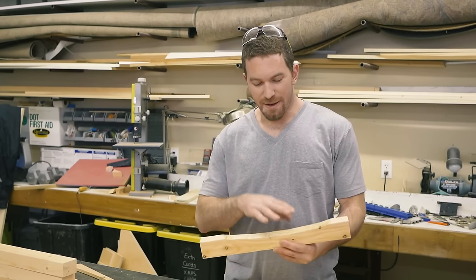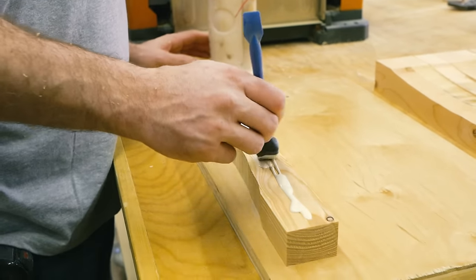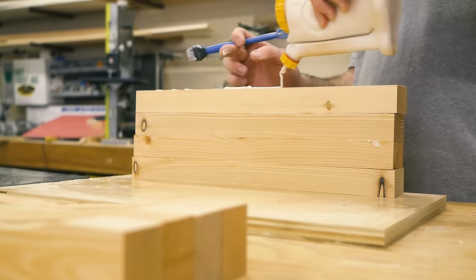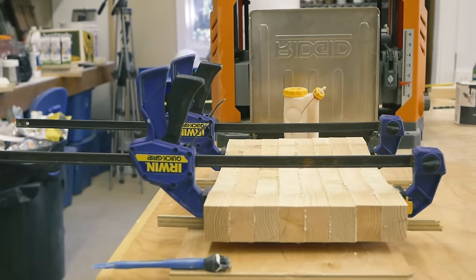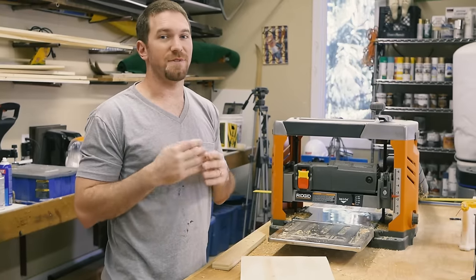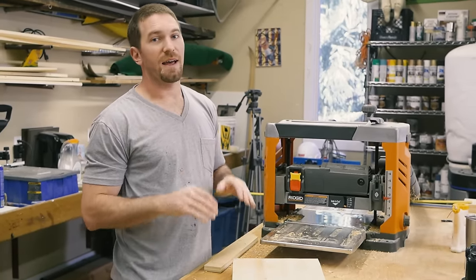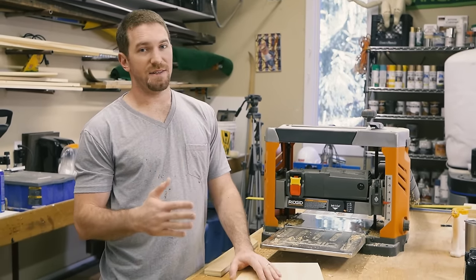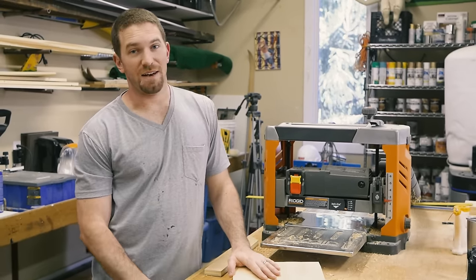With this curve cut out on the bandsaw, now we can glue everything up and then come back and trim it down and sand it as even as possible. Now that the glue-up is done for the seat top, we can plane the bottom surface to get it nice and flat and then we'll come back and sand it down. We'll also rip off the sides of the seat top to give nice even sides and then we'll come back and sand the bejesus out of it with a belt sander.